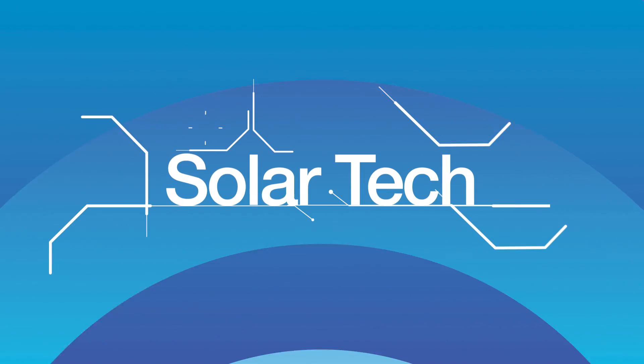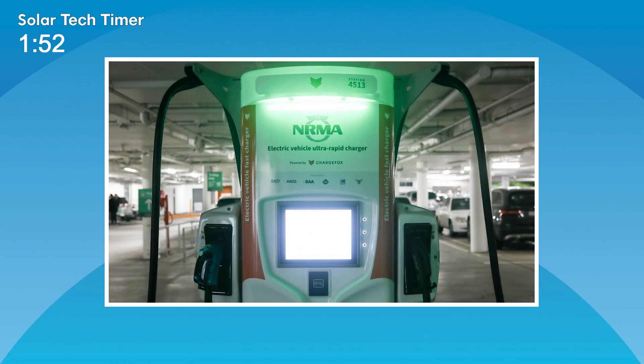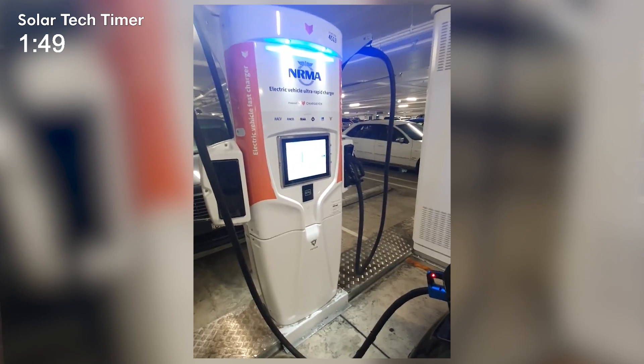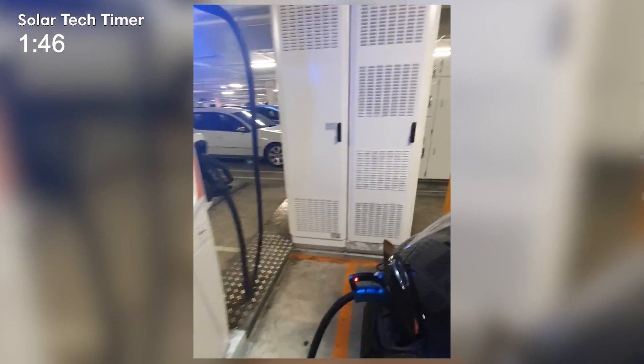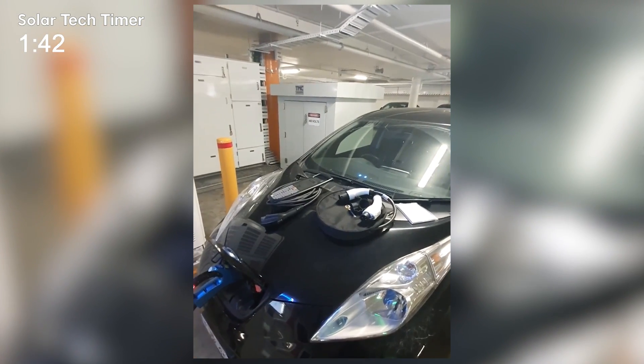For this month's Solar Tech segment, we're talking to Evan Beaver from ChargeFox in New South Wales, an EV charging company that has been going gangbusters as interest in electric vehicles in Australia really starts to take off. Evan, your time starts now. G'day Finn, Evan Beaver here from ChargeFox. I've just got back from Shell Cove where we've got a large ultra-rapid charging site. It's about 200 kilometers from here and I just wanted to show you around our charging setup and talk a little bit about EV charging in general. Let's have a look.